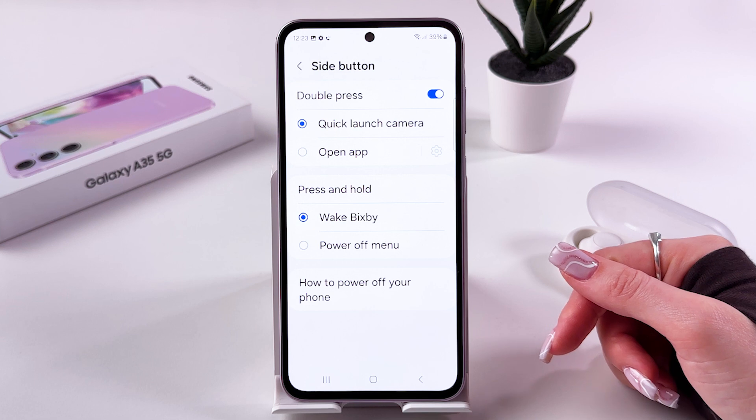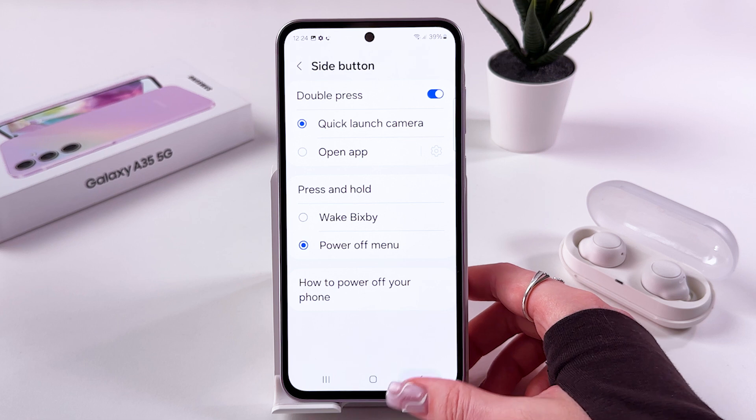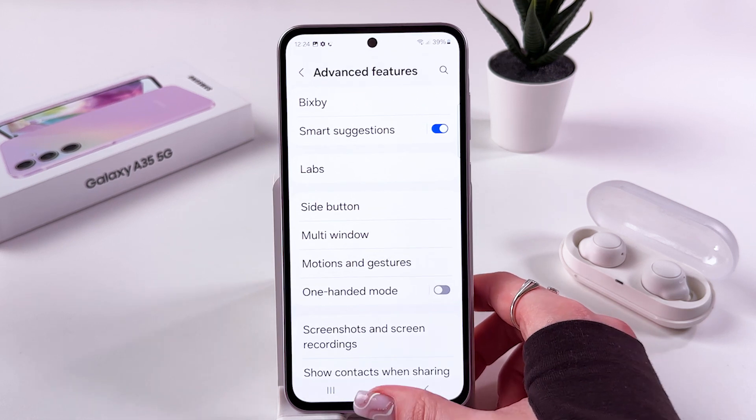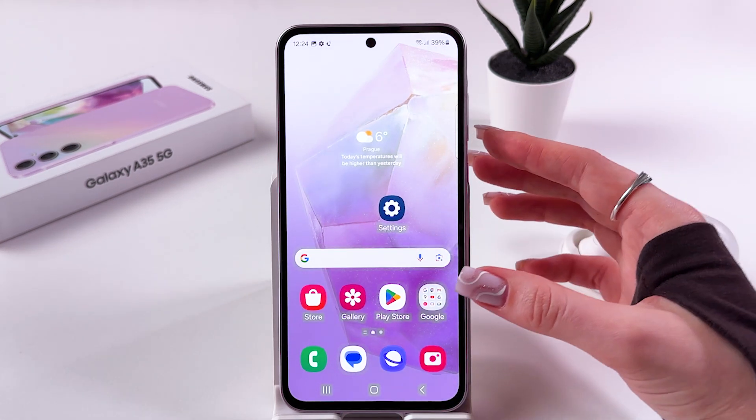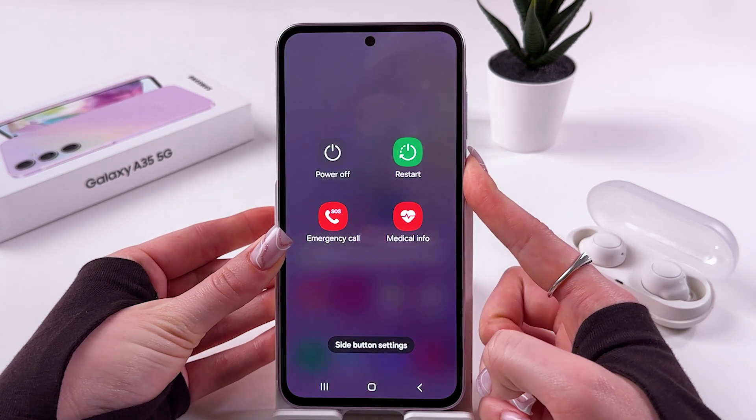Under Press and Hold, switch from Wake Up Bixby to Power Off Menu. Then use the back arrow to save the changes. Now let's test it — press the power button again.